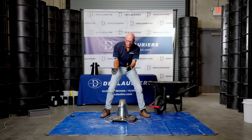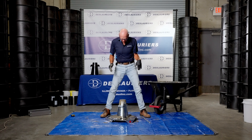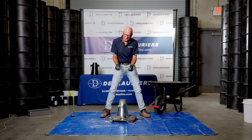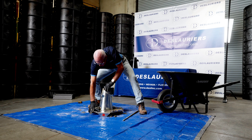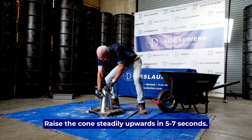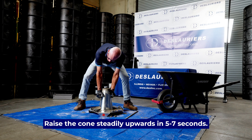If the concrete falls over to the side, the test is no good and has to be redone. When you raise the cone, it should be done in a count of five to seven seconds. Trust me — you can't hold this concrete up, it is going to slump. So we'll hold this down with one hand, remove the foot tabs, grab it with both hands, and in five to seven seconds we're going to raise the cone.